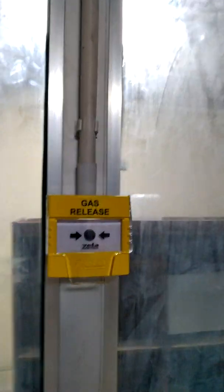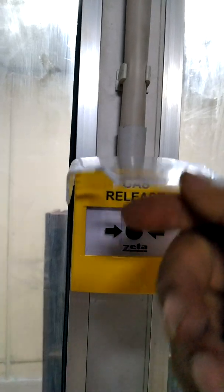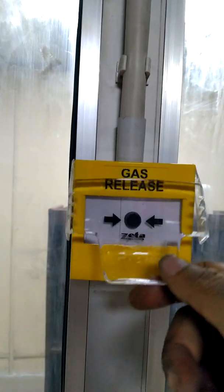We can start by activating the manual call points. You can see the bell outside to let the people hear that something is going on. This is the gas release call point — we have put a protective transparent cover to avoid accidental activation, so you have to lift the glass to activate it.